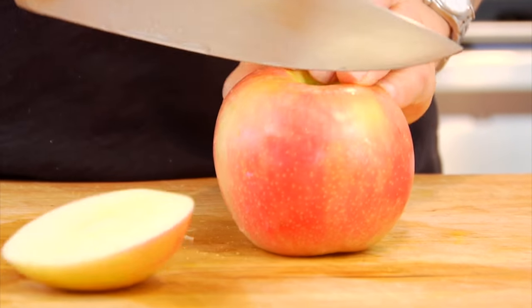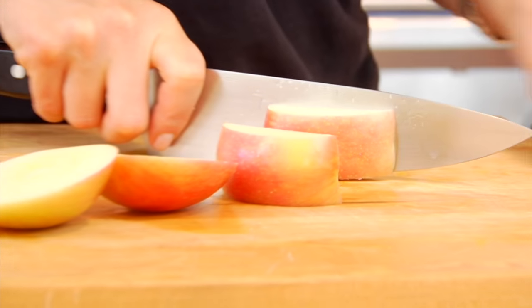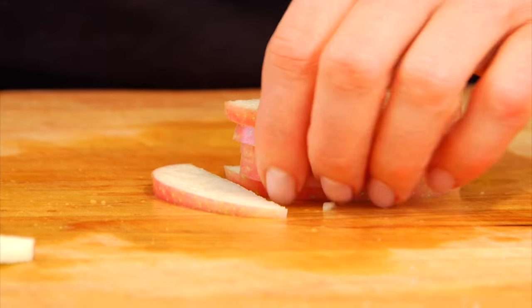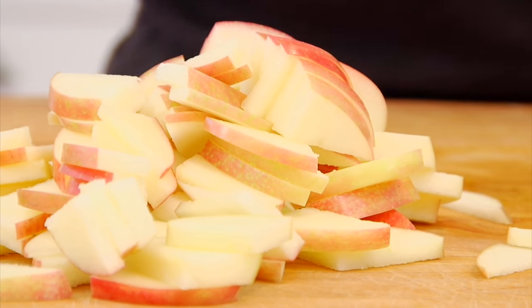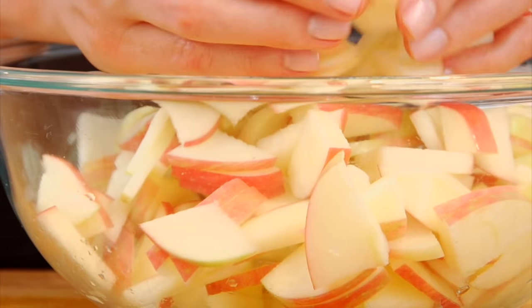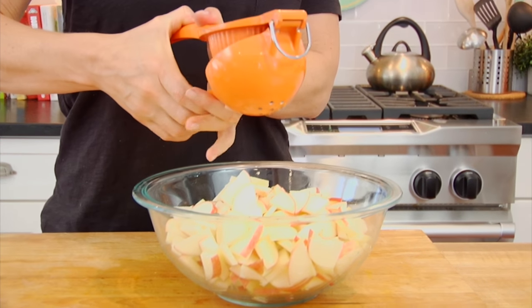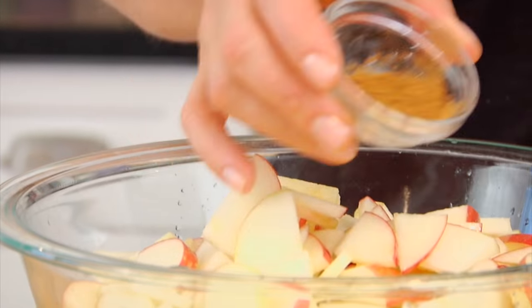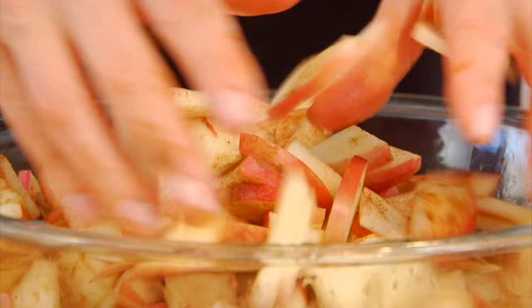To cut up the apples, I just like to cut off each apple cheek and then the remaining side. Then you're just gonna lay it down flat and cut these into quarter inch half moons, then stack them up and go in half one more time. Repeat that until you've got all the apples ready to go. Then I get them all into a nice big bowl and I'm gonna add two tablespoons of fresh squeezed lemon juice — that's also gonna help them from oxidizing so they don't turn brown.